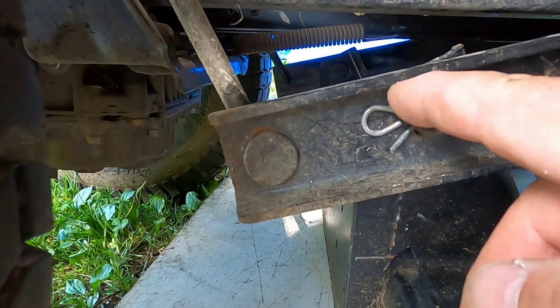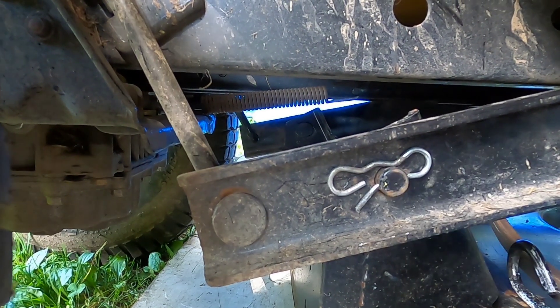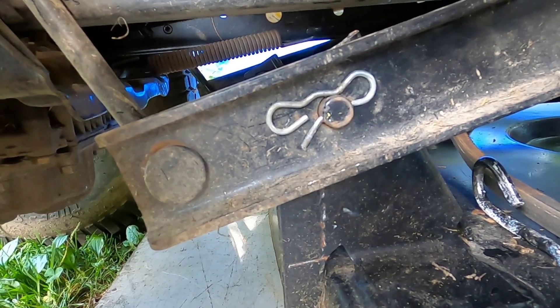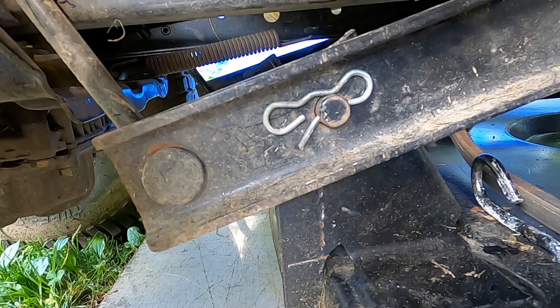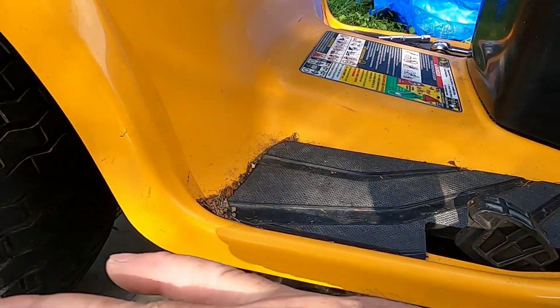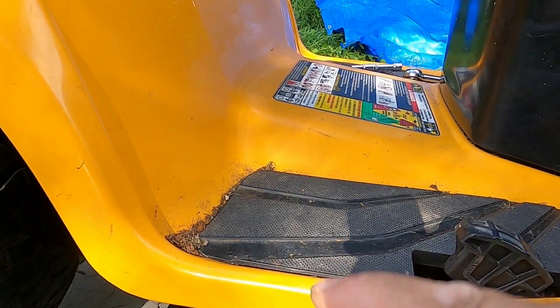All that's holding it on is this pin over here — this bowtie pin, whatever you want to call it. That's what's holding it on. This deck has a lot of room to maneuver so there shouldn't be any problem getting it into position. A big tip: do it on a flat level surface — it'll help tremendously. There's an identical pin on the other side.